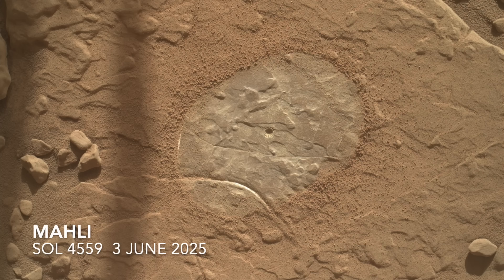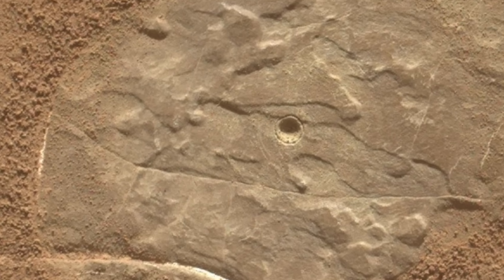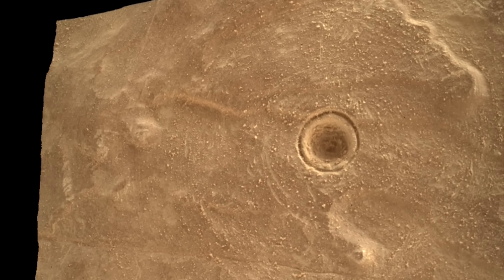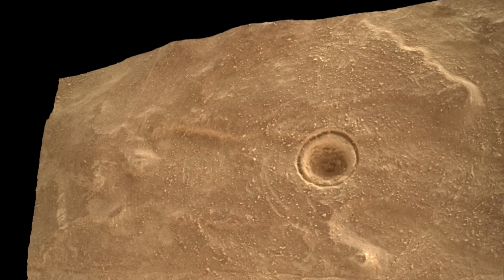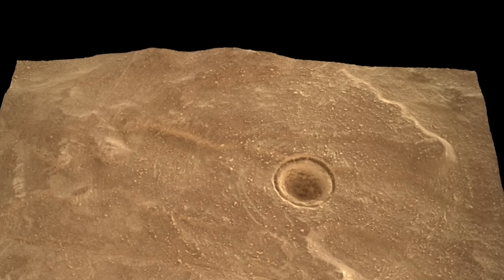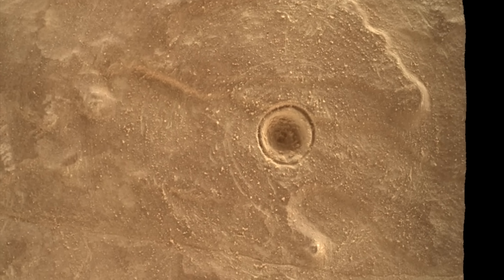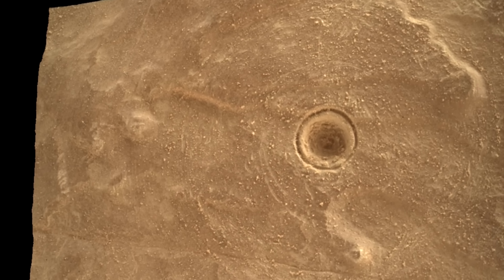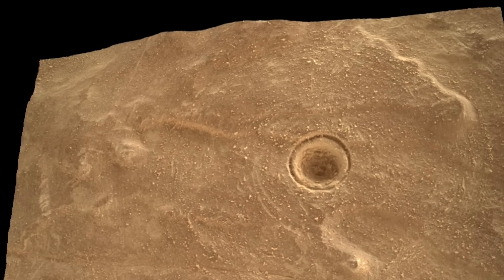And as if to make this doubly clear, the second spot that was brushed in this location has a hole with an even more pronounced circular groove. The tangled bristles must be responsible for this. Apparently there's something about the rocks here — their softness, brittleness, or grain size — that leads to not only a hole, but also one with a groove around it.